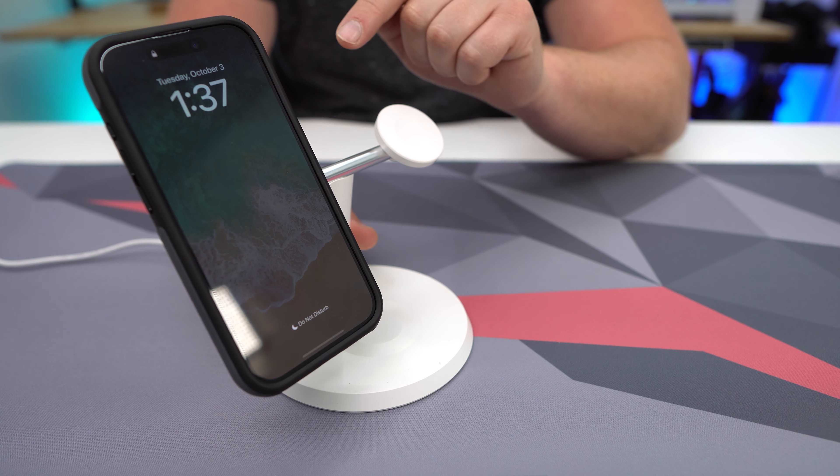Super easy to do. So if you are looking for an iPhone 15 Pro case that's going to give you quite a lot of protection and has that really cool stand, this is one that I would definitely recommend.